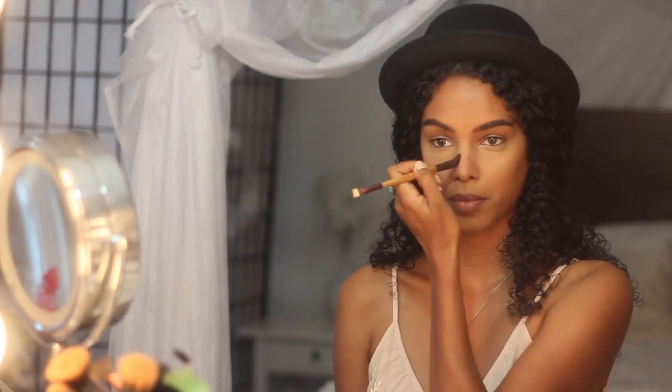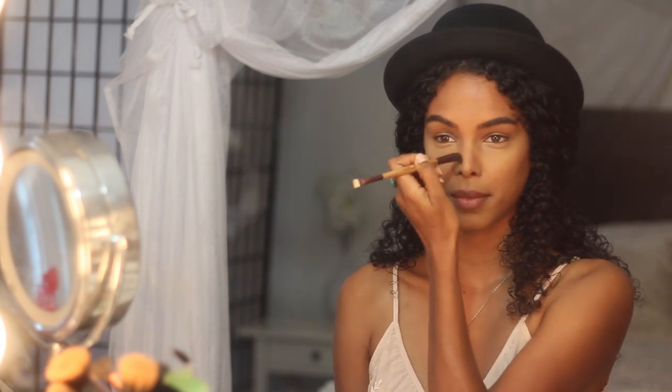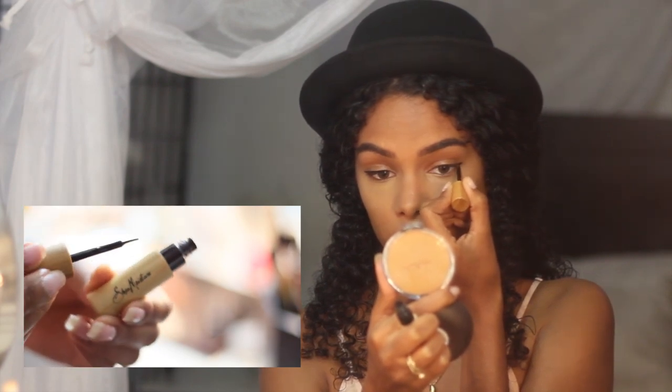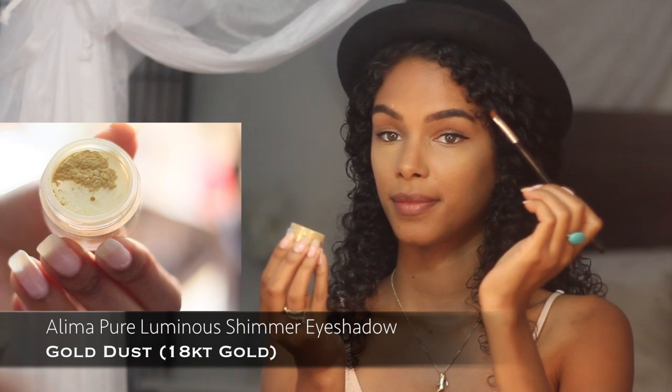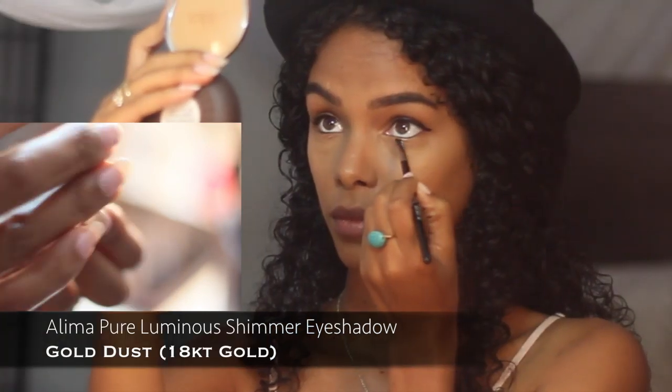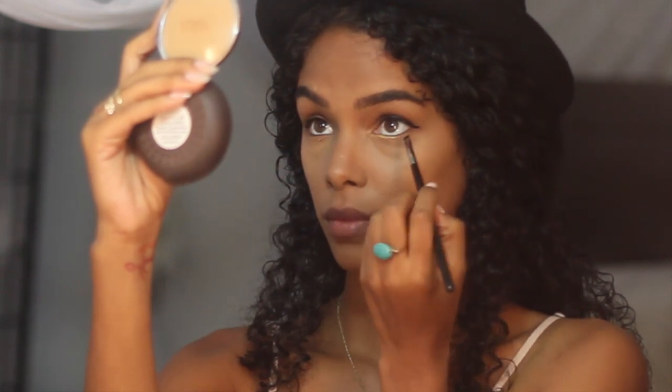With a powder that's two shades darker than my skin tone, I'm lightly shading the sides of my nose to bring back some definition. Because my eyelids will remain clean, I'm using this liquid eyeliner to add a little bit of edginess to the look. Then with a damp brush I'm applying this gold shimmer eyeshadow right under my lash line for a beautiful pop of gold.